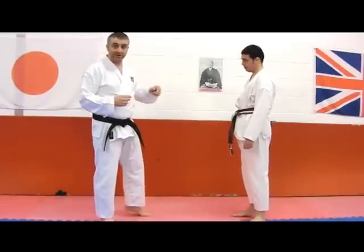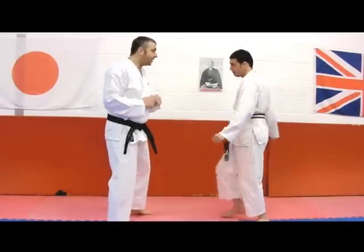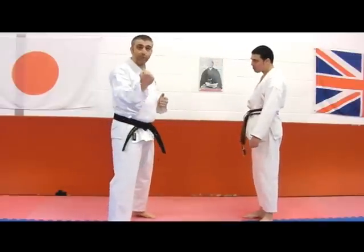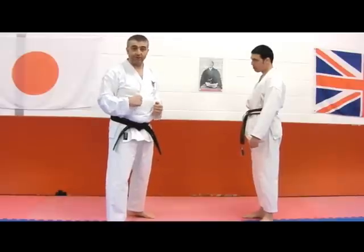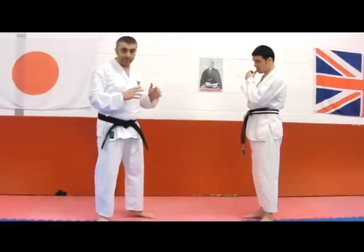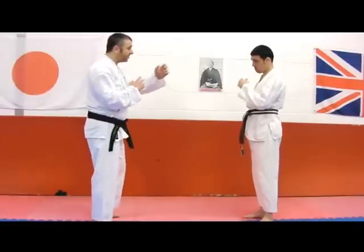To check whether it's possible to do it quickly, all we've got to do is see whether I can touch both. As that comes in, if I can touch both, then we know that with a little bit more force the technique will come together in the way that we prescribe. So making sure that we're not hurting our training partners.